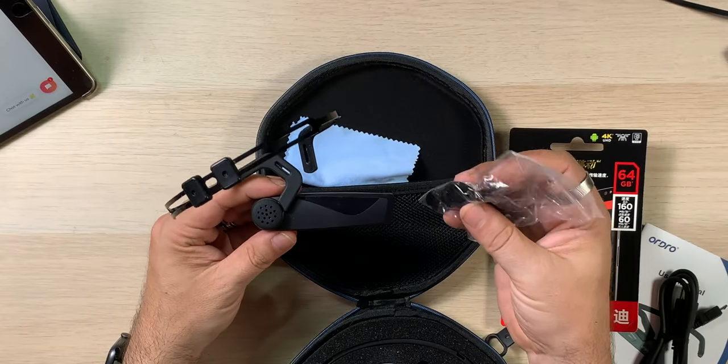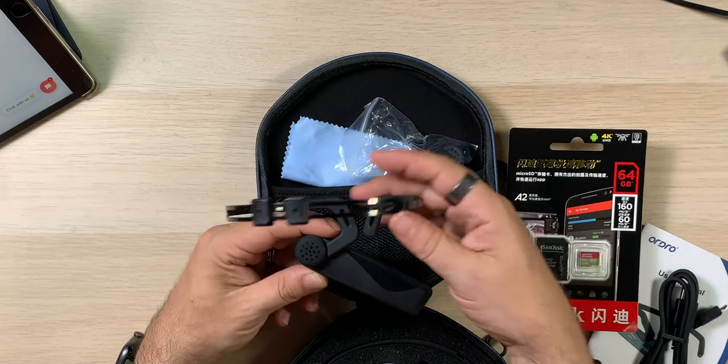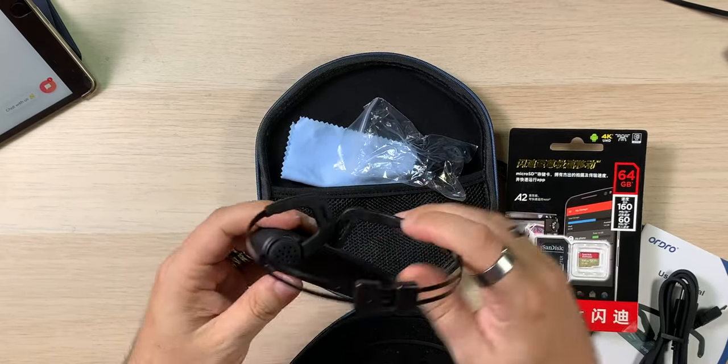Now, the EP5 — hopefully you guys can see it. That's all the pieces right there. Maybe these are extras, because there's a little piece on here — I think there used to be one on this side. I can't remember, haven't used this in a while. But it all kind of fits together — kind of a put-it-all-together-yourself situation. It's like if Ikea made a camera.